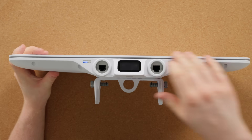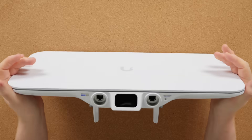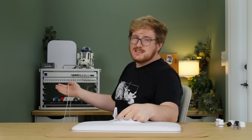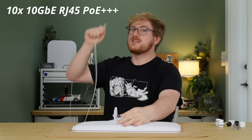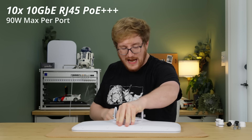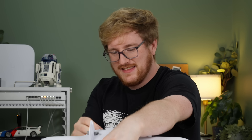Aside from the reset button and the LED ring that goes around the whole thing, that's basically all there is on the outside. I guess what's left is to plug the thing in and see how she goes. Luckily, the switch behind me is a Pro XG 10 and it does do 10 gigabit PoE+++, which is even crazier — 90 watts. It's not even a standard that really exists, but Ubiquiti likes to think it does, and that's fine by me.